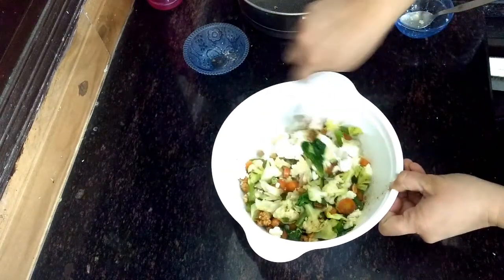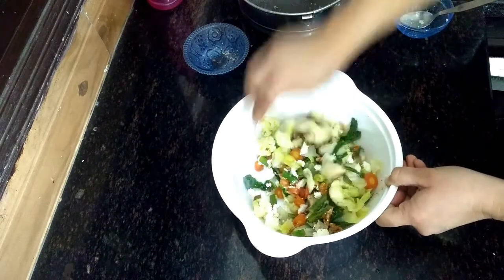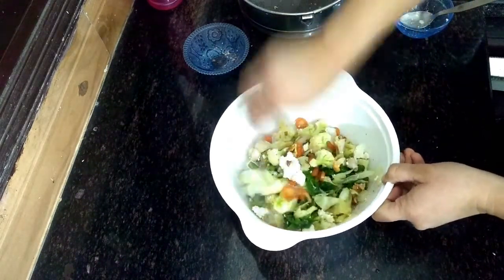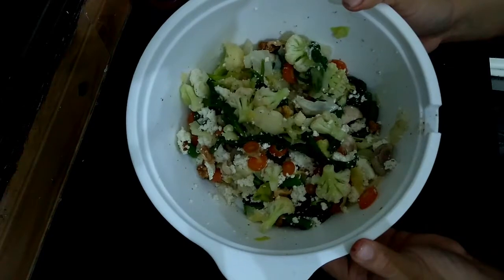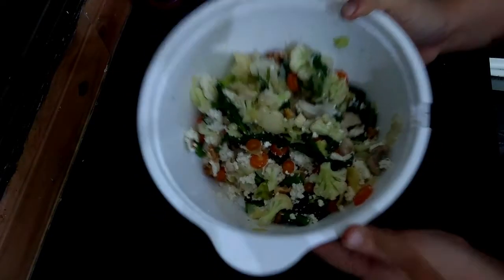Now mix all these things well. The steamed vegetables are ready. So this was our recipe.